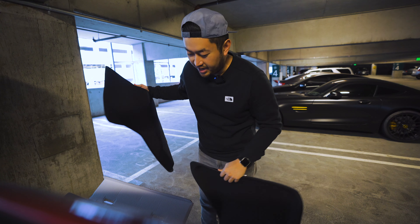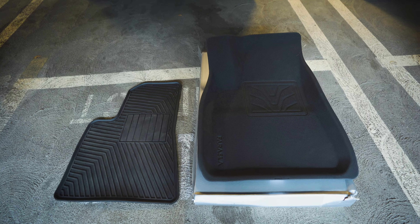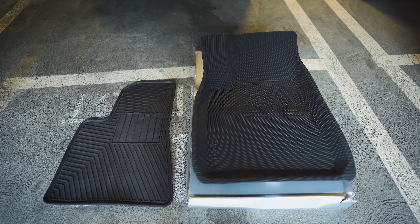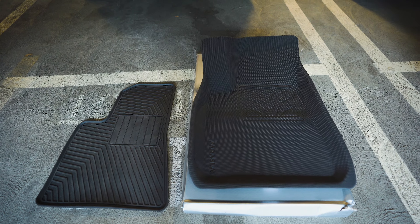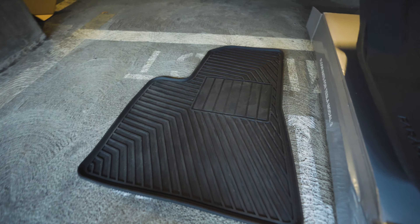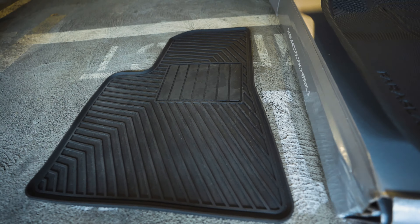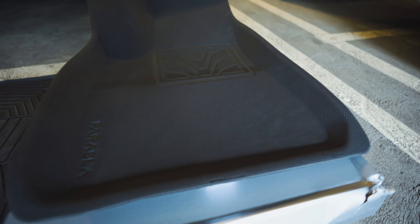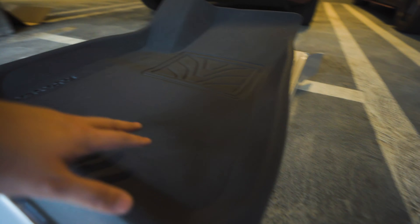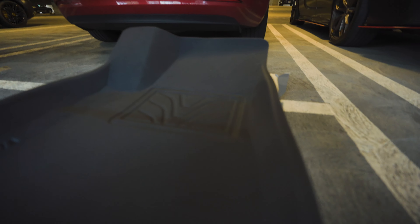Thanks for watching. If you're new here, my name is Dennis. I just got this Tesla Model 3 and I make videos about my experience, including a weekly autopilot video in Los Angeles traffic. If you're interested in any of that, please hit subscribe.